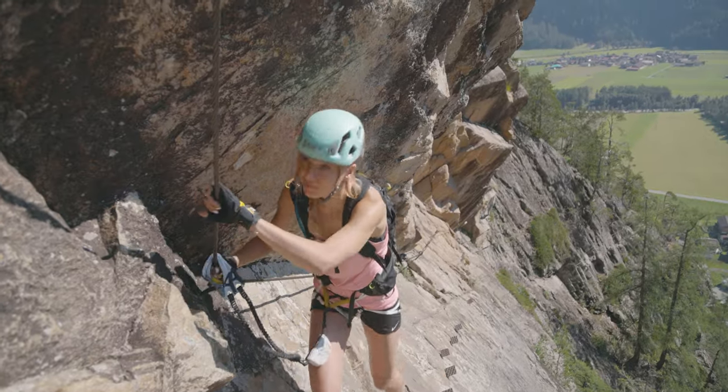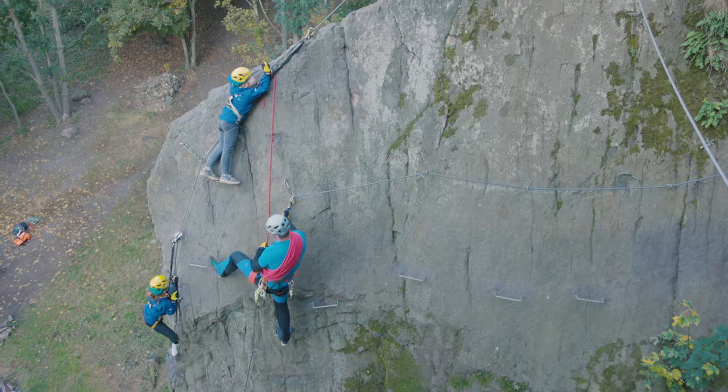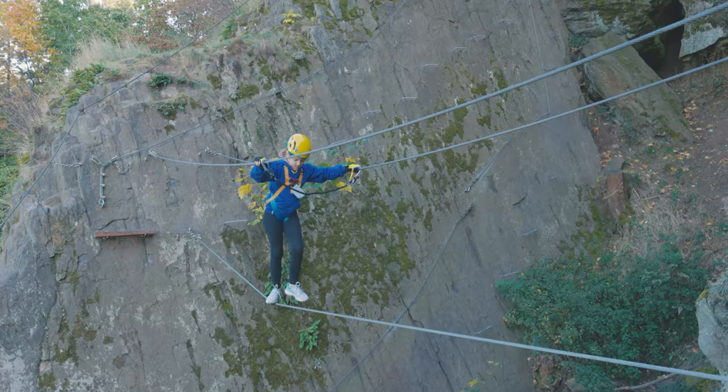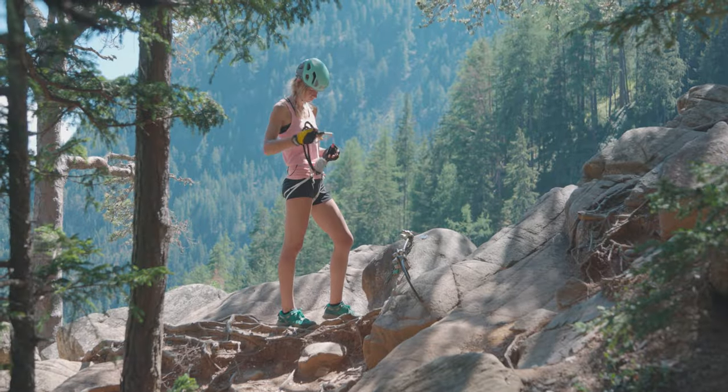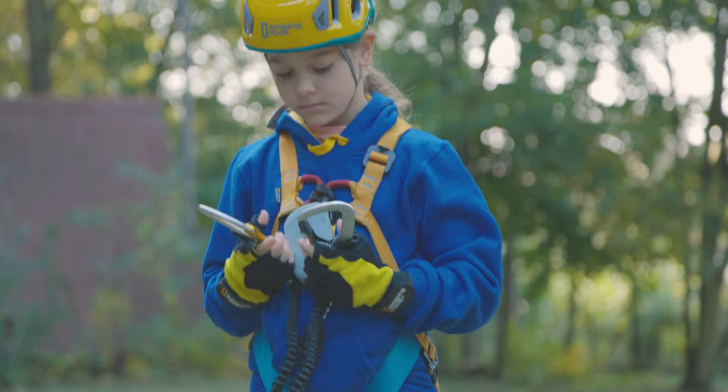If you enjoy climbing Via Ferrata, Singing Rock Farrio Fall Absorbers will help you climb the biggest challenges. Farrio Fall Absorbers are designed for children and adults weighing between 40 and 120 kilograms. Farrio can easily be attached to all kinds of harnesses used on Via Ferrata or in rope parks.